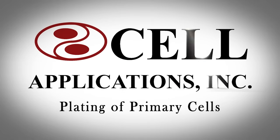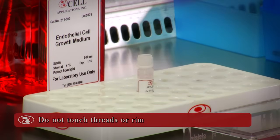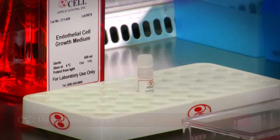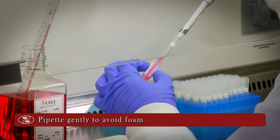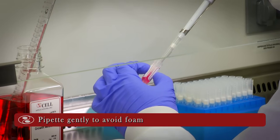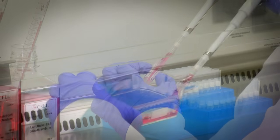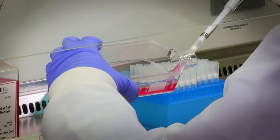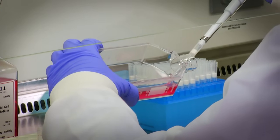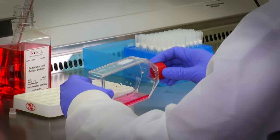Plating of Primary Cells. Remove the vial cap carefully and do not touch the rim of the cap or the vial with your fingers. Re-suspend the cells in the vial by gently pipetting three times with a 1 ml pipet. Be careful not to pipet too vigorously as to cause foaming. Pipet the 1 ml cell suspension from the vial into the T75 flask containing 15 ml of growth medium. Cap the flask and rock gently to evenly distribute the cells.